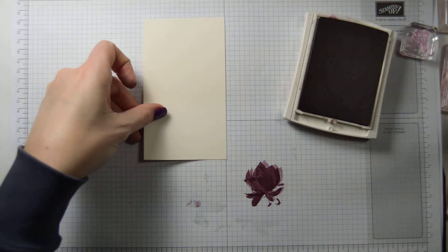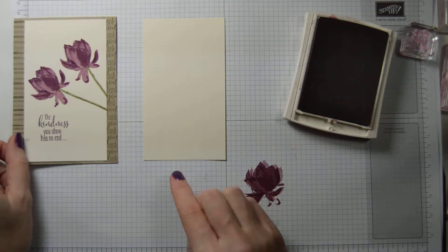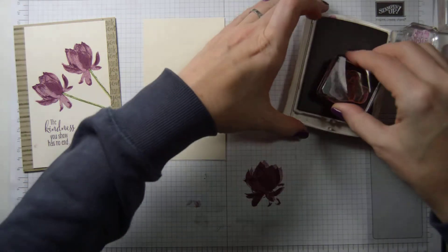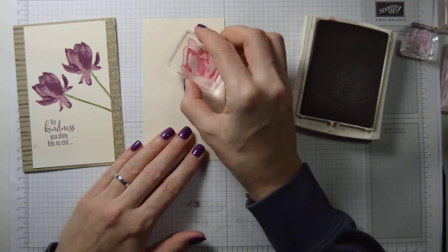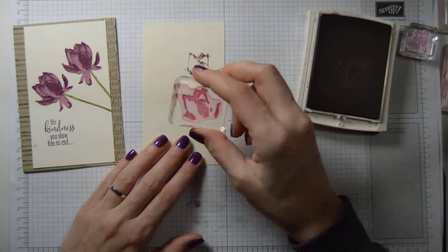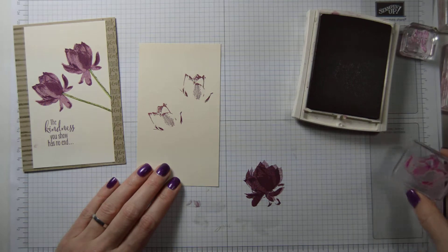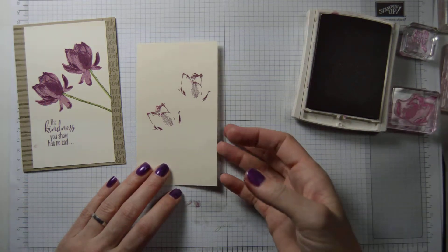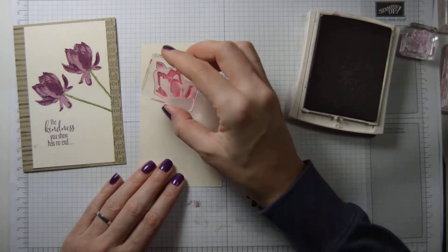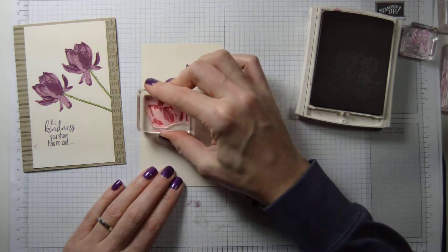Our base is ready. Let's now go on to our card panel. In my original, I had one flower going that way and one going the other way. So we have one flower going up like that, and one flower going off the side like this. Maybe that's a bit low — let's start again. Let's put the flowers a little bit higher this time. I think that's better. And one off to the side there.